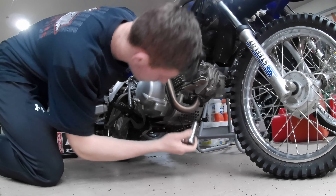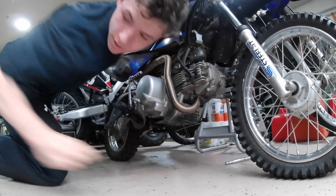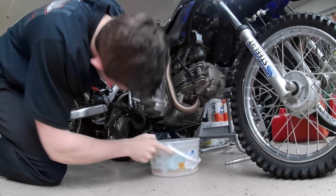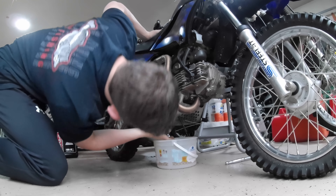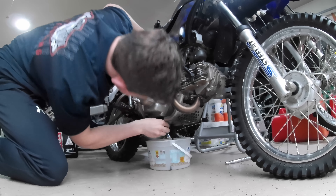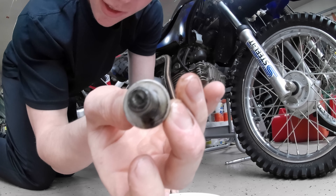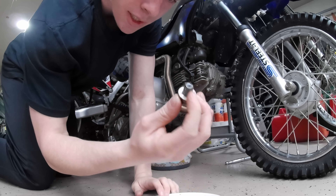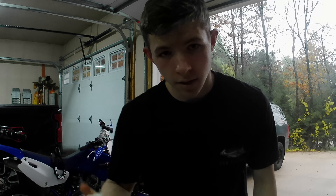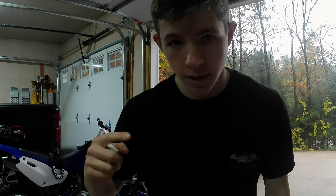Alright, so we got a 17 millimeter deep well. We popped it loose, and you want to grab your oil container or catcher and then do the rest by hand. There we go. So we got nothing on the end of this, which is good. That means there's no metal in the motor. Now that we got the oil drained out, we're going to put the plug back in and then get new oil.